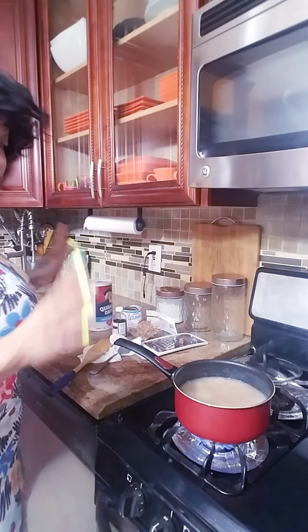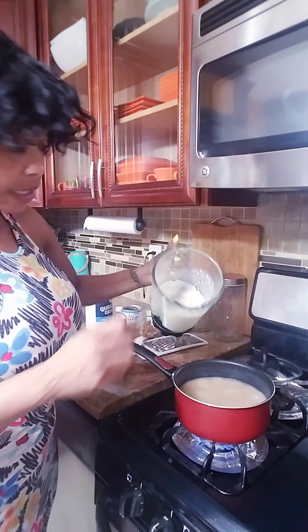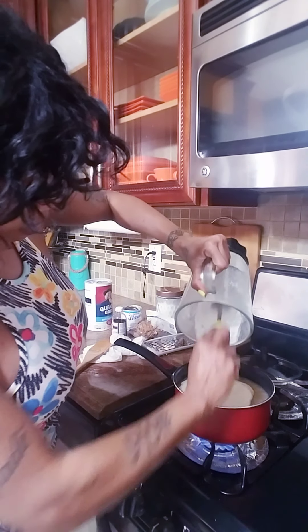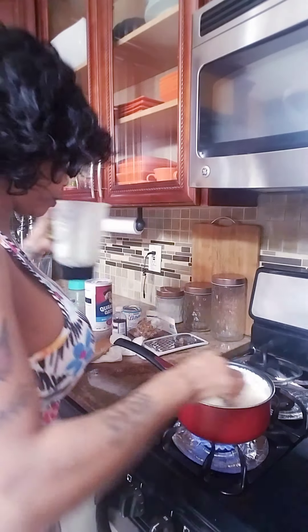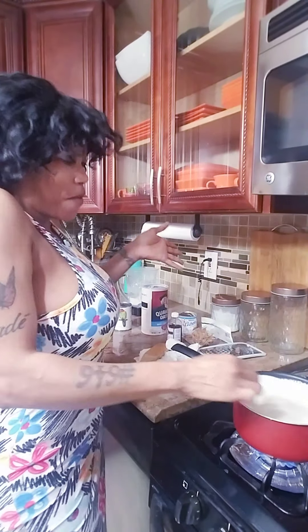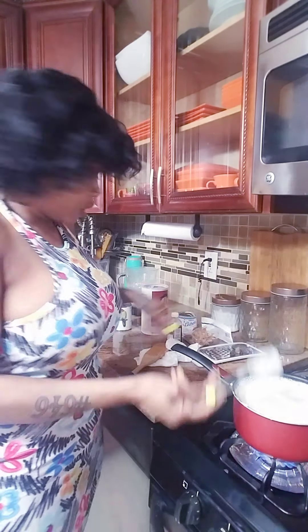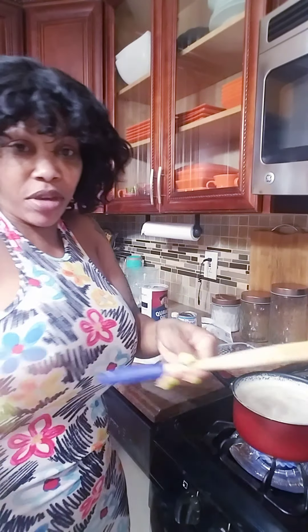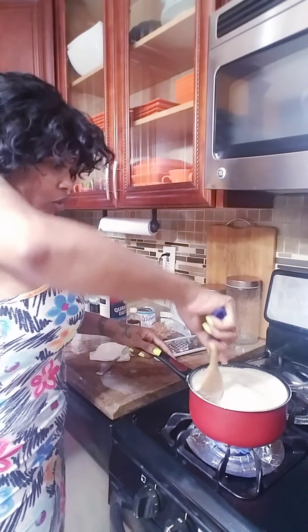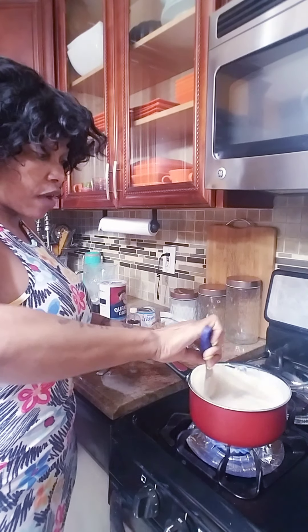Now we're gonna pour the oats in. Hold on, let me use the right tool — the wooden spoon. You know, when you're a real chef like myself, you have to use the right tool.